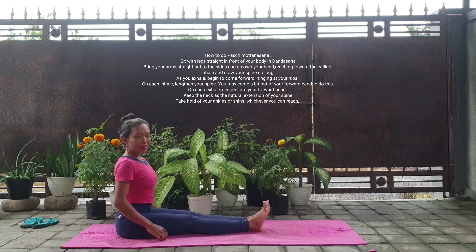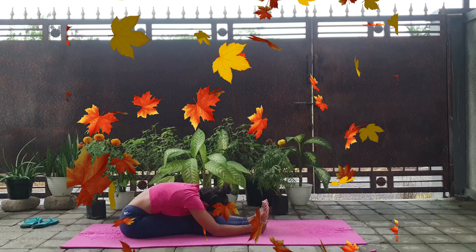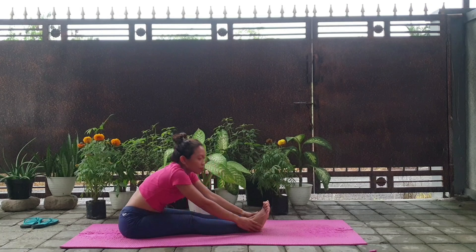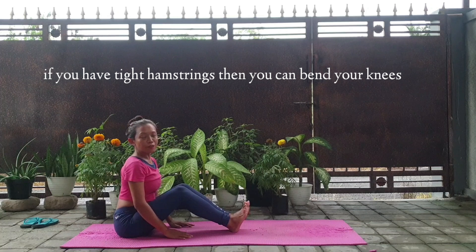Bend forward as you exhale, and drop your hands on your hips. If your hamstring is okay then you can keep continuing. Inhale, and as you exhale try to bend more forward. Slowly, slowly — no push, only breath. Slowly, slowly.